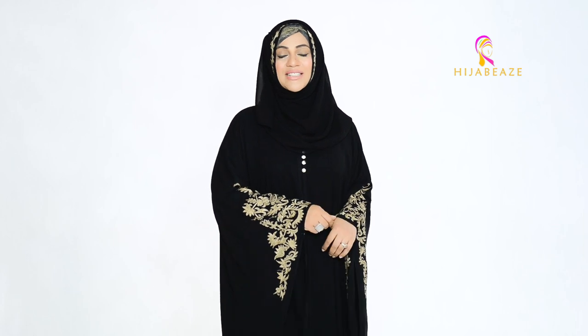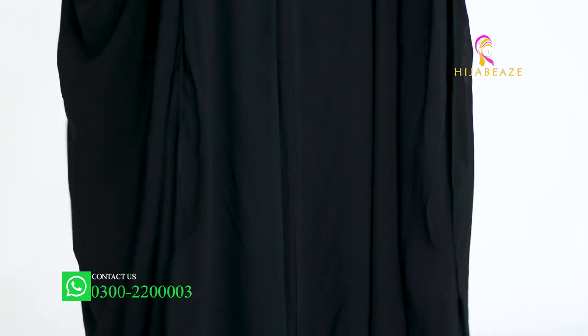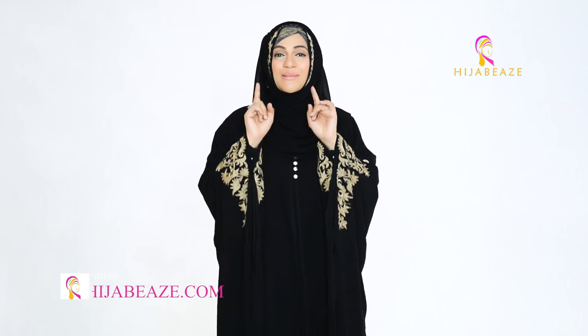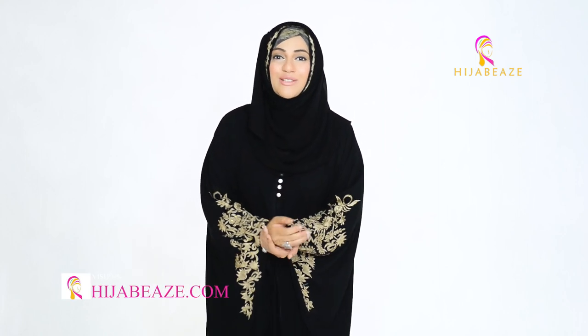I hope you liked the video. If you did, please share it with your friends and family. Most importantly, please wear hijabis with style and a smile on your face — and even if you don't wear hijabis, just keep that smile, because the smile is the best thing you can give to the world. What you give is what you get. Have a very smiley and great day. Thank you so much for watching. Assalamualaikum warahmatullahi wabarakatuh.